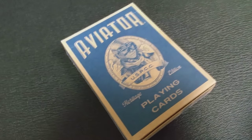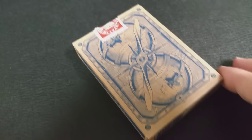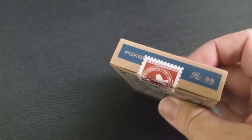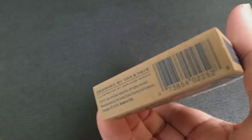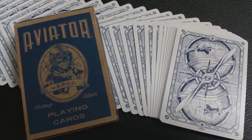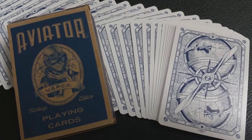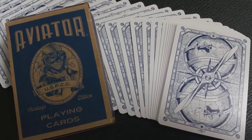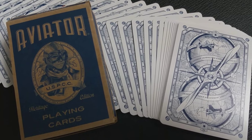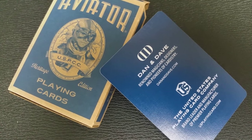What separates this deck from the original is that now, 90 years after the Charles Lindbergh-inspired deck, this one is re-inspired by Howard Hughes. If you don't know who Howard Hughes is, he was a pioneering airman of the 20th century who turned his H1 racer into a beacon of innovation. On the tuck case, you can actually see Howard Hughes' racer high above the earth, boldly exploring new places.